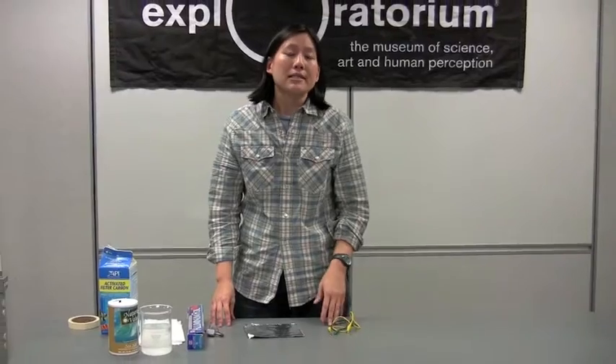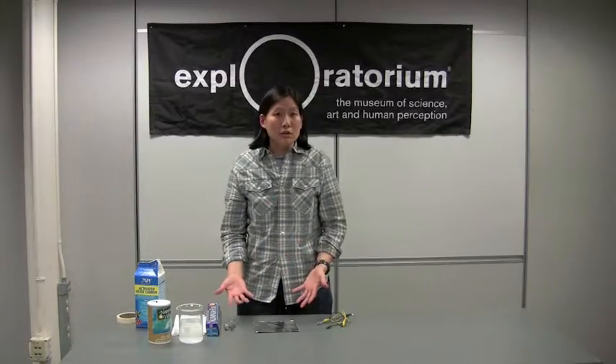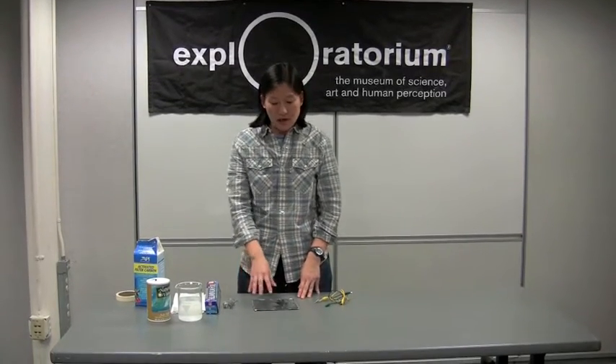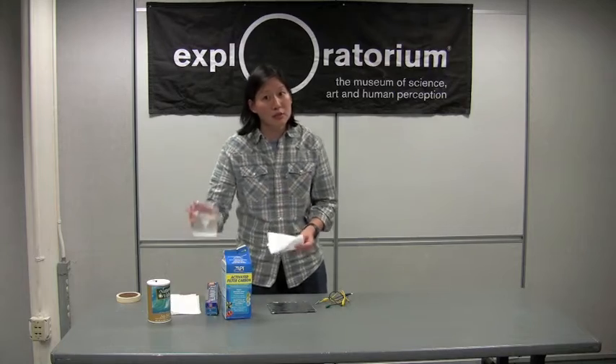A battery is just a device that converts chemical energy into electrical energy, and it does that by two chemical reactions — one that makes electrons and one that uses electrons. The two electrodes we're going to use as the site of our chemical reactions are aluminum foil and activated charcoal, and in between those two electrodes I'm going to put a salty electrolyte solution.